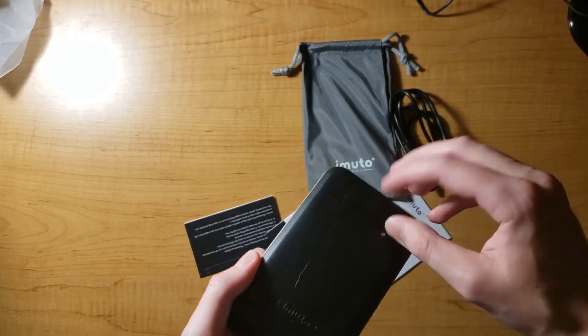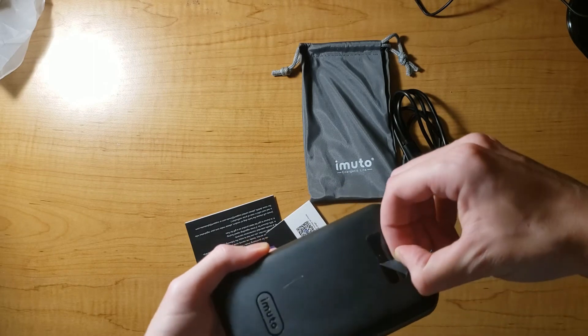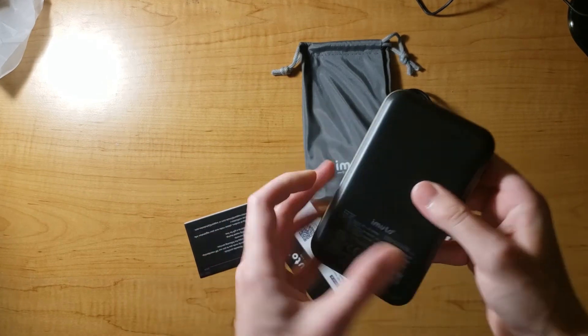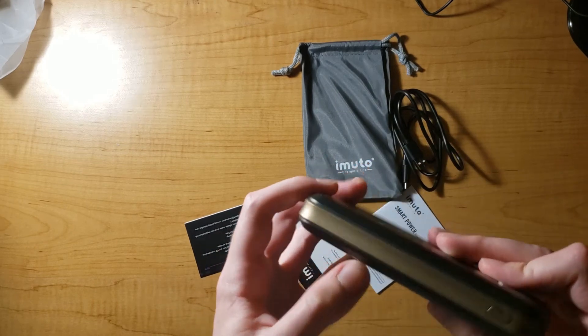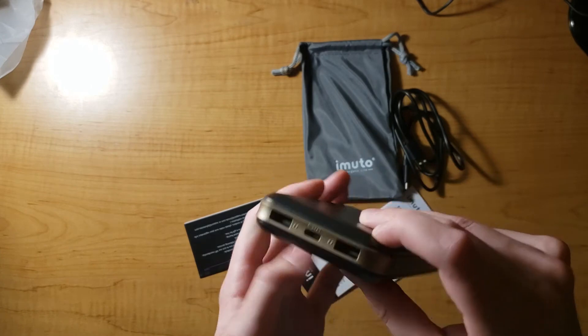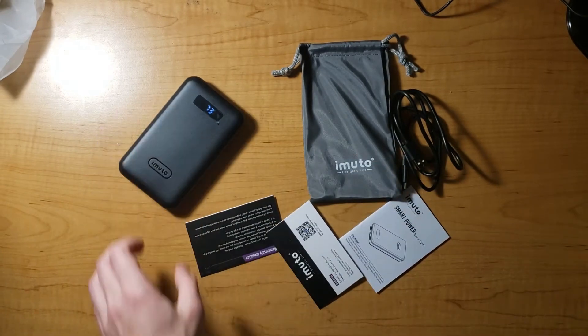I am going to charge it. That covers your screen. I'm going to charge it — okay, that's 73%.